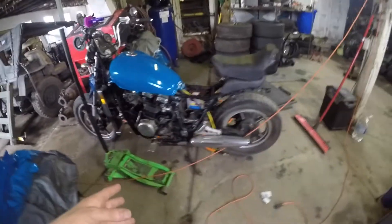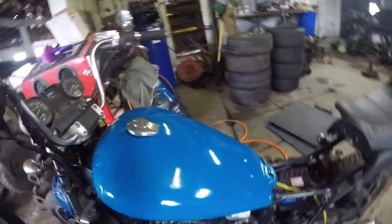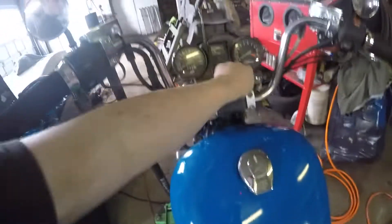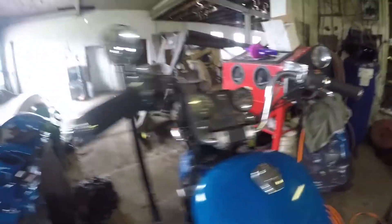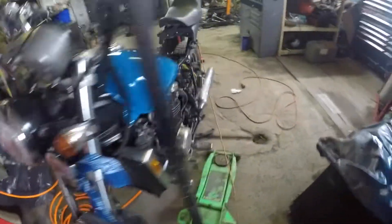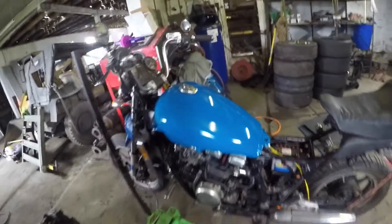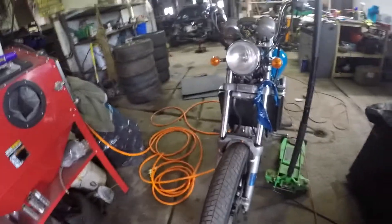It looks really good, but we have to put the bike back together before we take it for a ride. In the last part of this video I said we were going to finish up the turn signals, which we did — the turn signals work now. They blink fast for some reason; it's an old bike. I have a relay I need to put on to make it blink slower, so we'll do that eventually. But today I just want to get the bike back together and running so we can take it for a ride on camera.